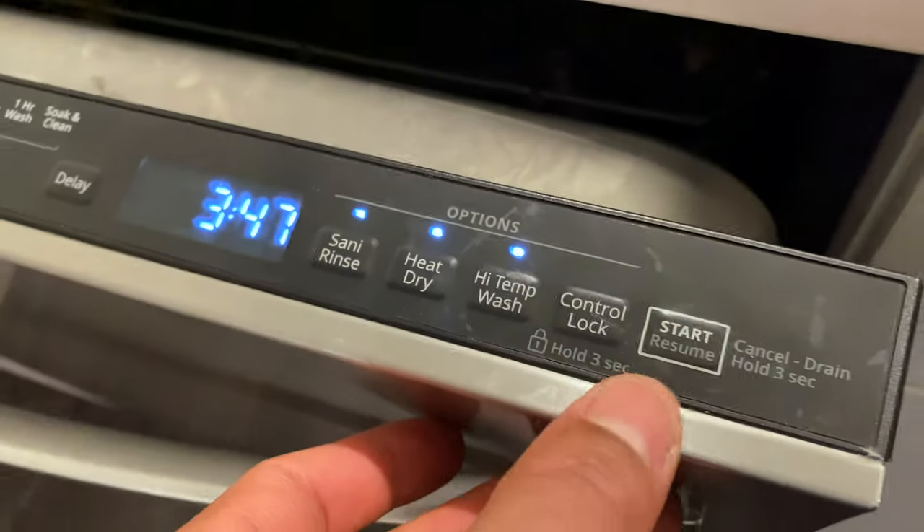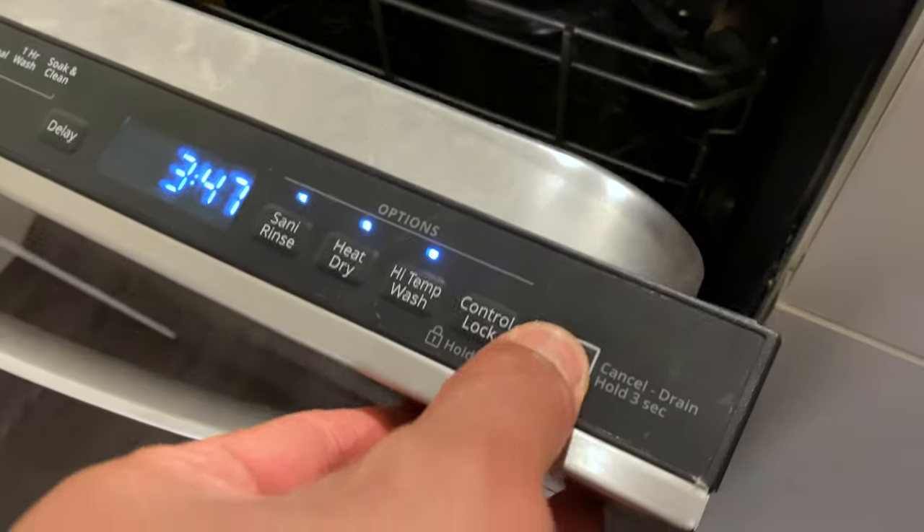Let's see how this goes. I'm going to go ahead and press start, then shut it, and let's see how this works.